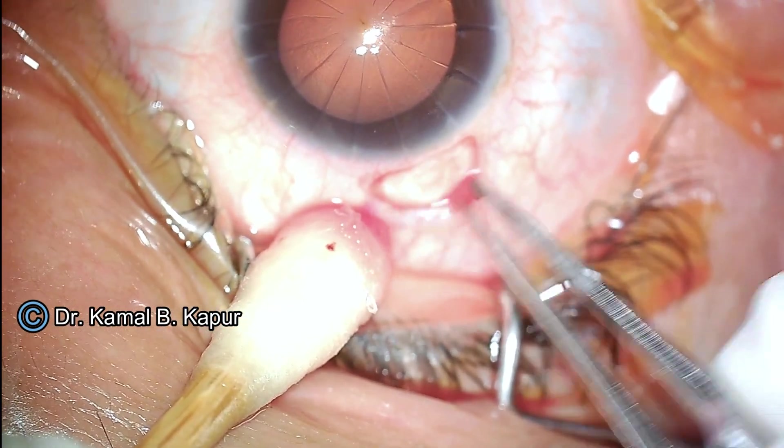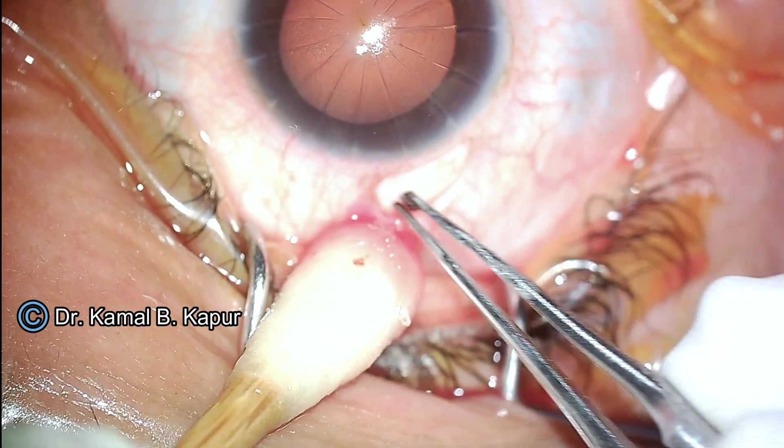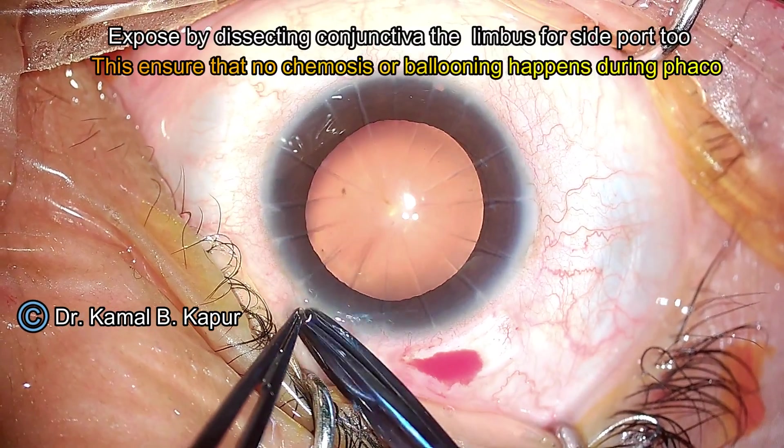One point of caution: do not over-cauterize, because this can lead to delayed healing and also sometimes scleral melt. You can err on the side of slight under-cautery, but do not over-cauterize.